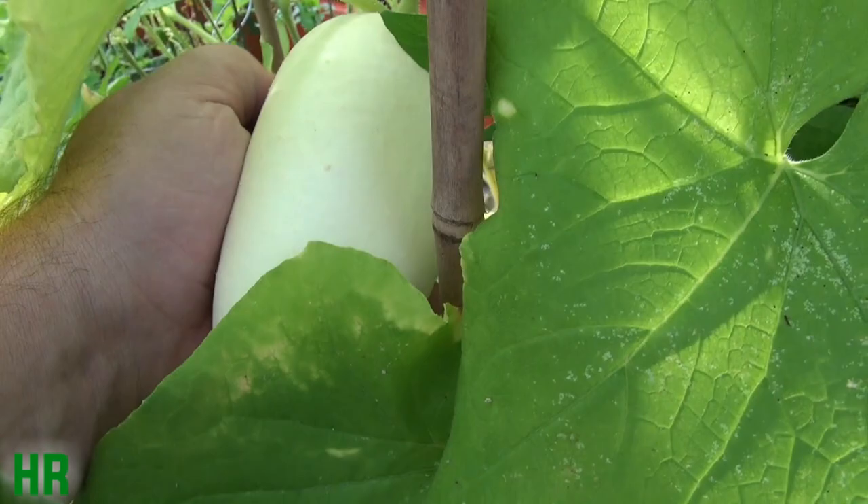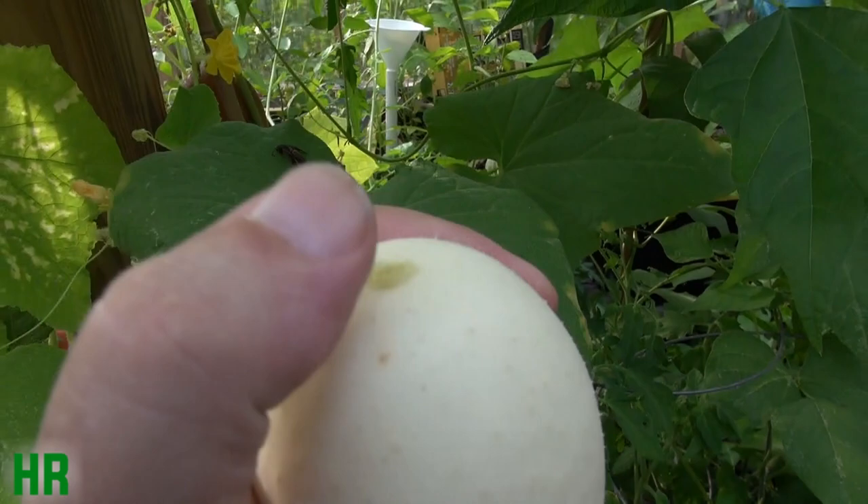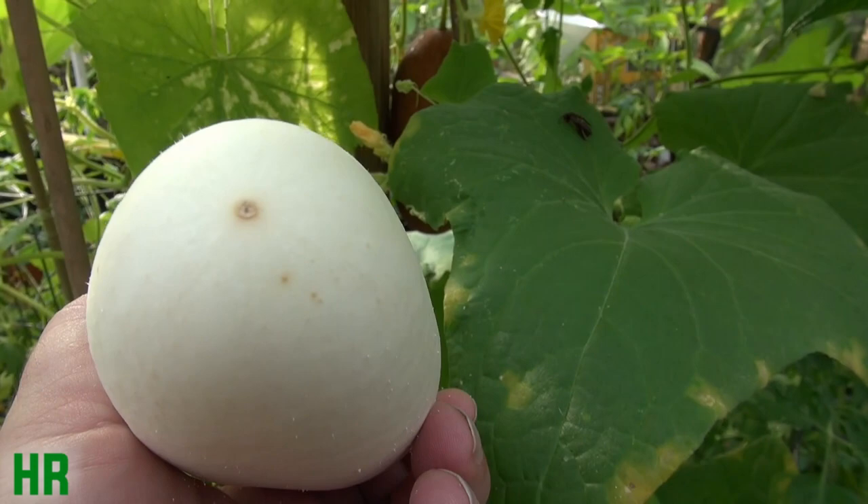There are spines all over this thing. Pop her off. By the way, that's the way I take my cucumbers off — you just grab the cucumber like that and then push the stem off. Yeah, this is the white wonder cucumber. It's quite a beautiful cucumber. This thing is literally ghost white.